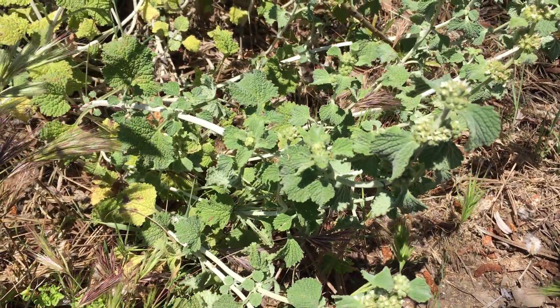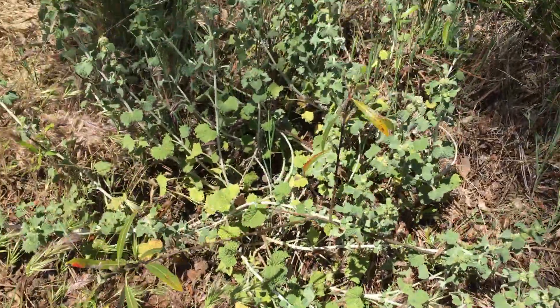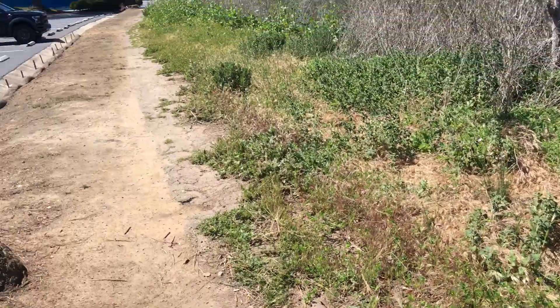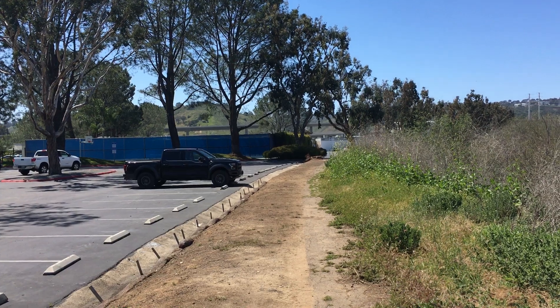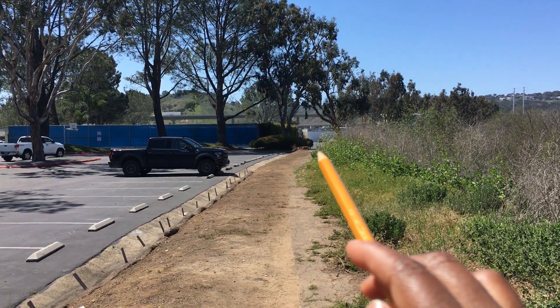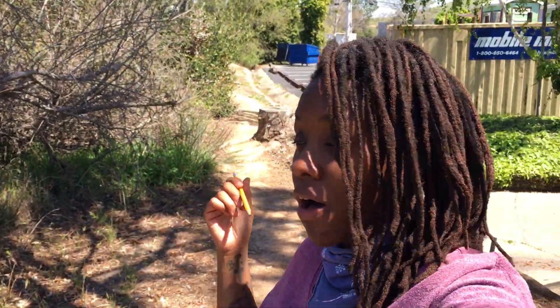We are looking at Marrubium vulgare, which is white horehound — this is the whole plant. Just to give you a reference range of where we are: still on the path from C building to A building. Right ahead are the tennis courts, and then right there is where you would hit the parking lot for C building.